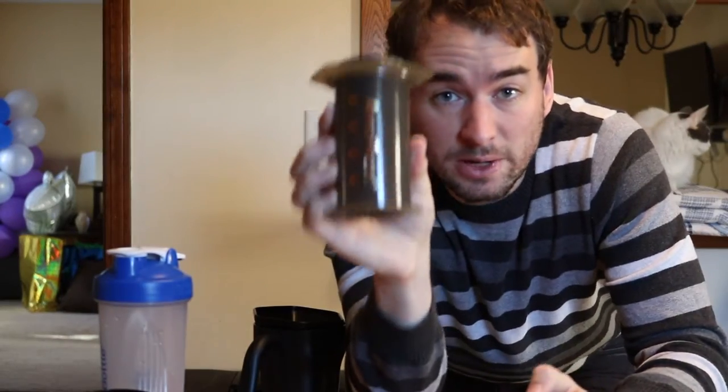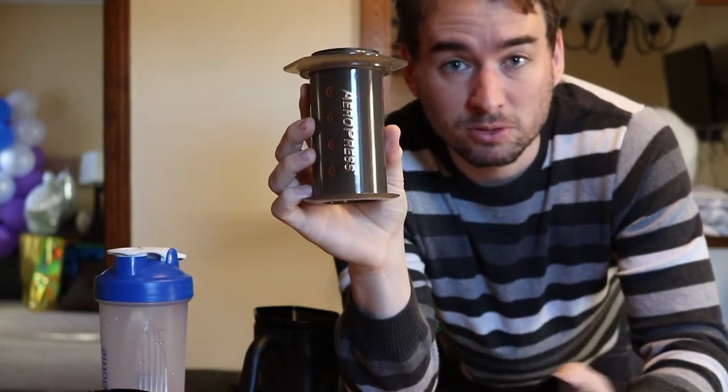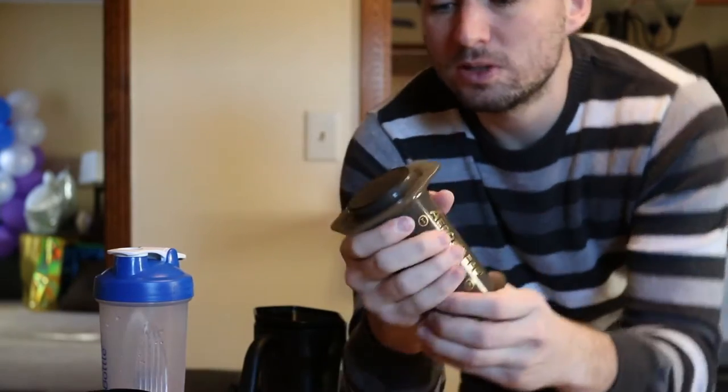So this here is an AeroPress. The whole idea is to emulate an espresso-type drink. It doesn't do it with a big machine and all of that, but it does capture some of the key characteristics of an espresso machine — being pressure.